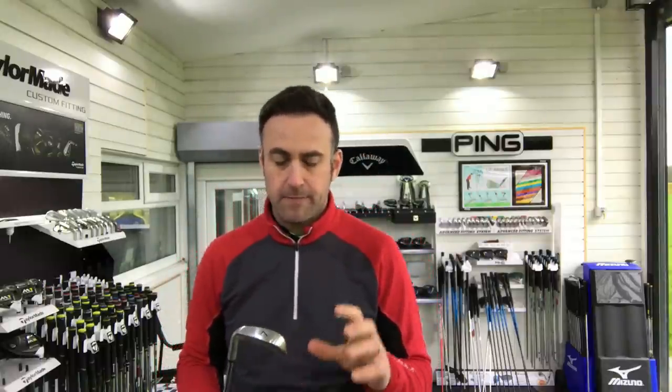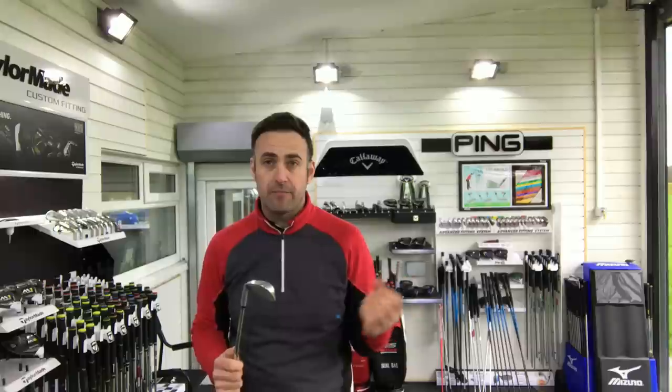Welcome everybody, it's Mike Newton back in the Swing Steward here at Lyman Golf Academy. We've got another PXG iron review and this time it's the 311T. The T stands for the Tour version, so this club is very much inspired by the PXG staff players on Tour.